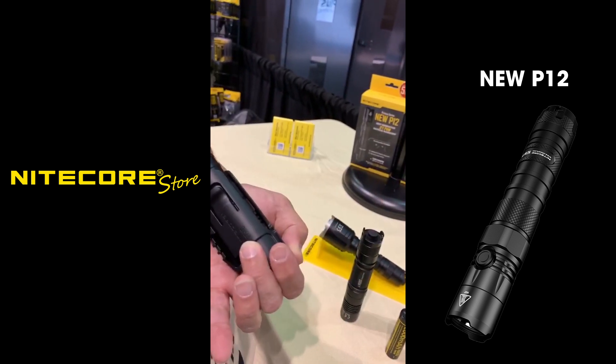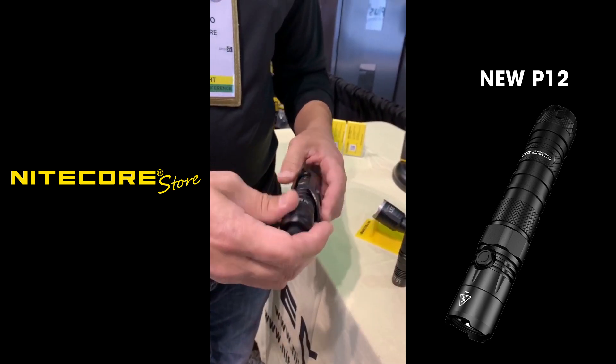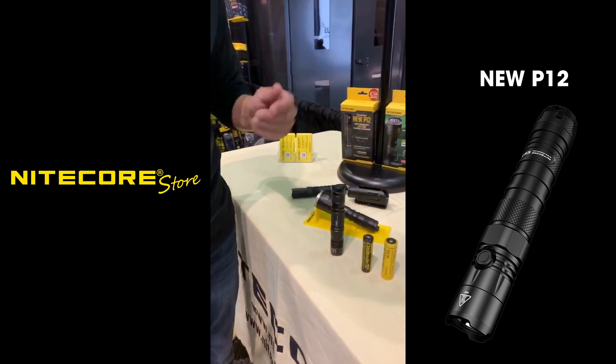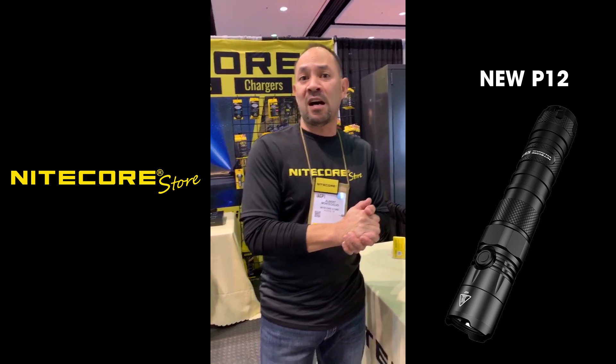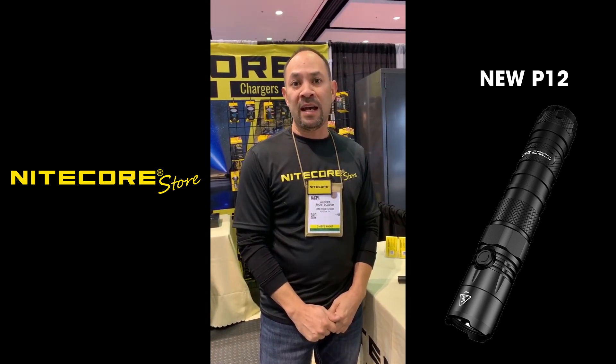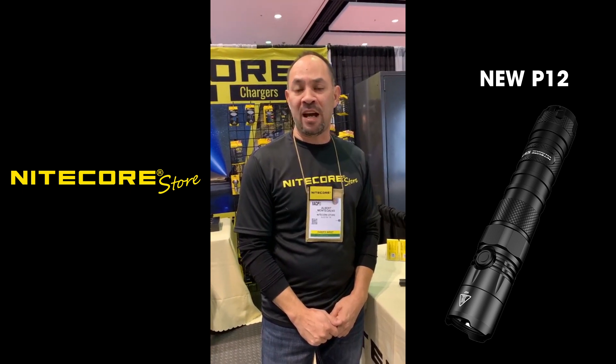That is the new P12 flashlight. We are excited about these new products, and if you have any questions, you can email us via our website at www.knightcorestore.com and we'll be happy to answer any questions you may have. Thank you.